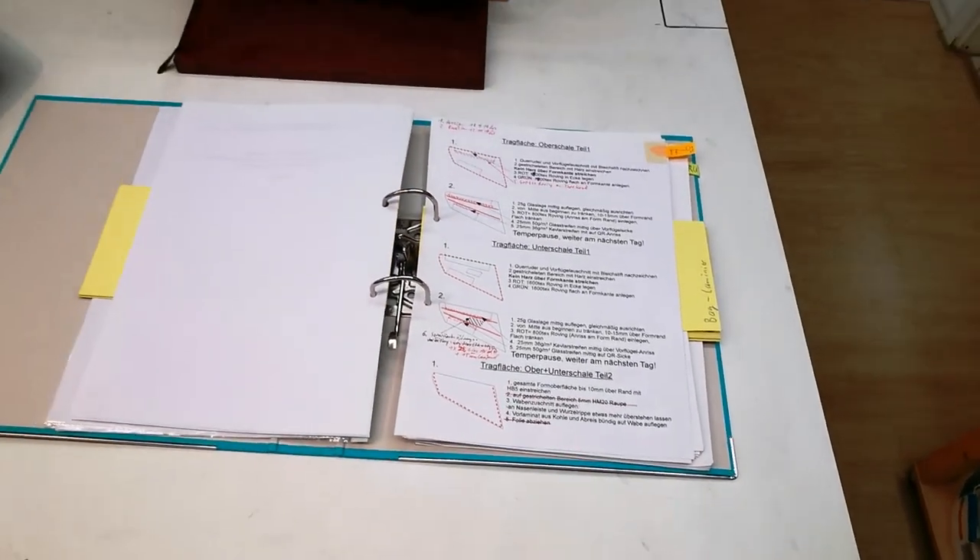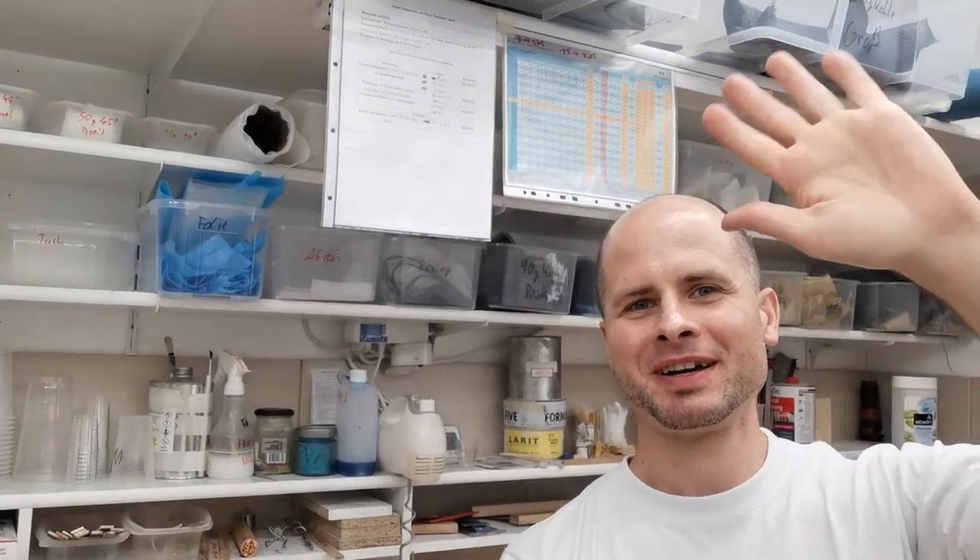For instance, this is the laminating plan for the wing. That's it for the first part of the building process of the SU-X. In the next part I will show you all the materials, the resins, and the tools needed, and we will build the wings and the vertical stabilizers. Have a great day and see you in the next video — bye bye!